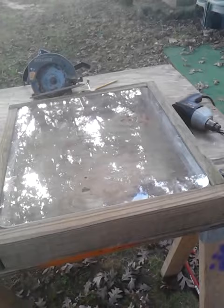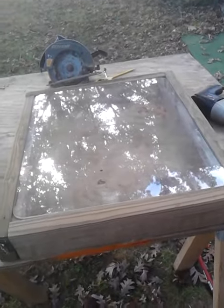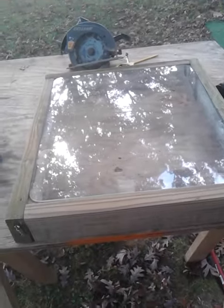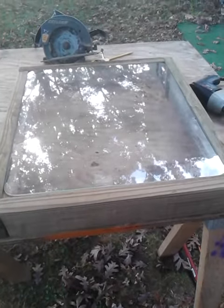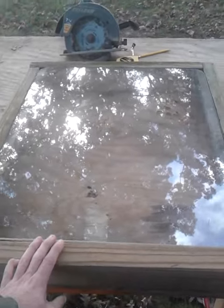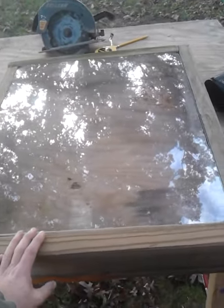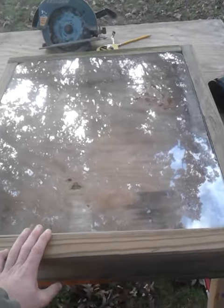Hey, YouTube. Got another little project going on. I built that display coffee table and figured I'd make a display end table. It will just be the start of it, obviously, but I got the table top frame put together.